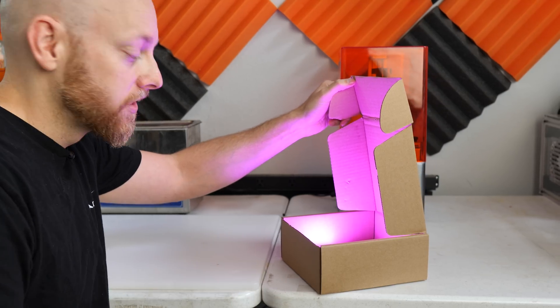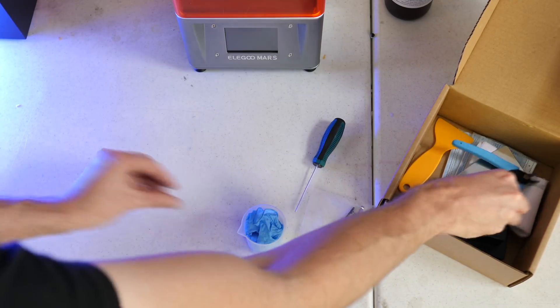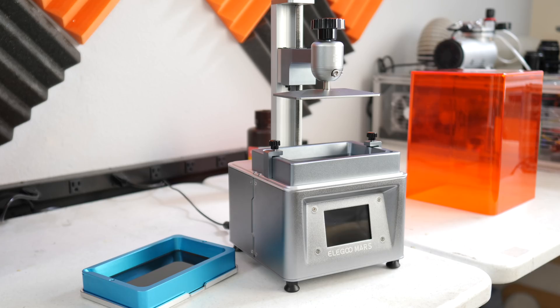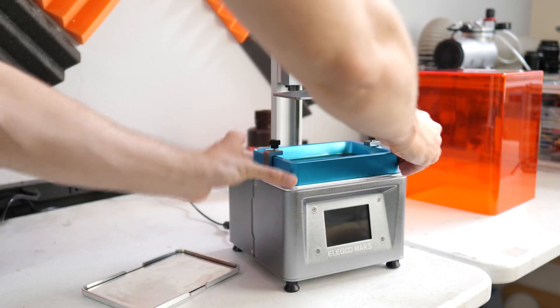It's just some accessories — and quite a few accessories at that. It's nice to see some flush cutters included, and face masks are hard to come by these days, so that's nice. And if you were wondering if your Anycubic resin bath would fit, it sure does.